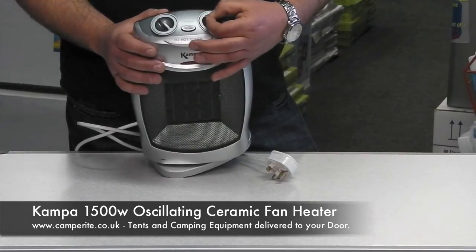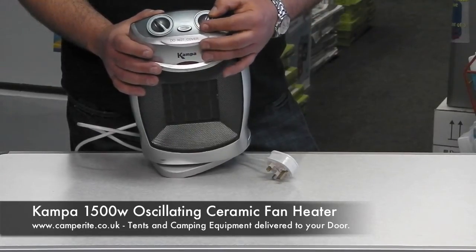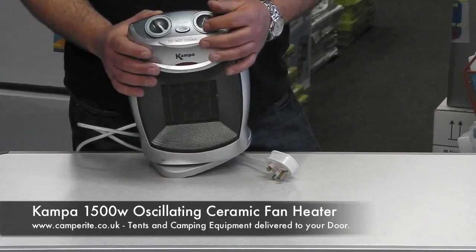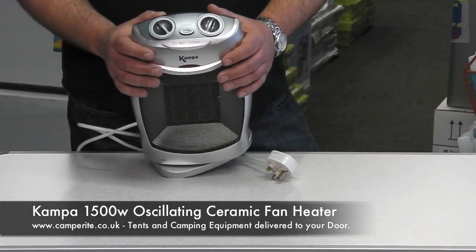Lastly, there's a thermostat, so that you can have it set accordingly in your caravan so you don't get too hot. If it gets to a certain temperature it will cut out, just like a thermostat at home. That will be the Camper 1500 watt oscillating fan heater.